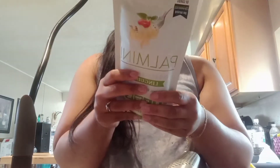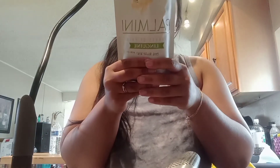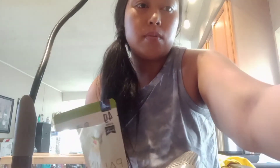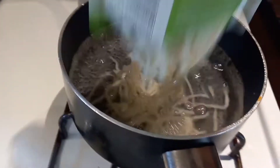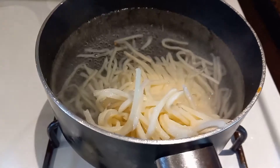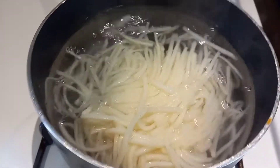The directions say to rinse the palmini with a lot of water. I'm just going to drain it and then put it in some boiling water for 5 to 10 minutes until the texture is soft. It's boiling, so we're adding it in now. We'll see what happens — 5 minutes. Then I'm going to make just a cream sauce to go with it.